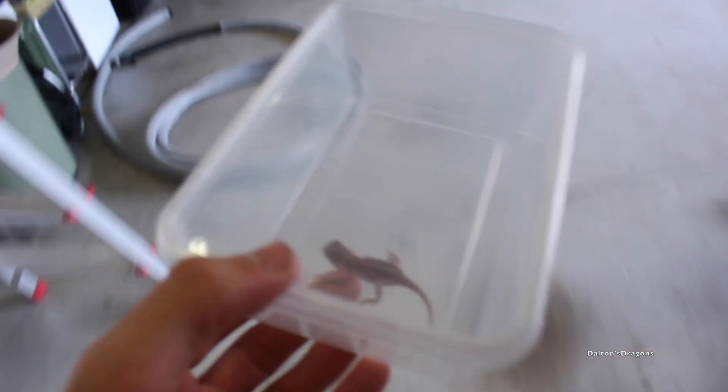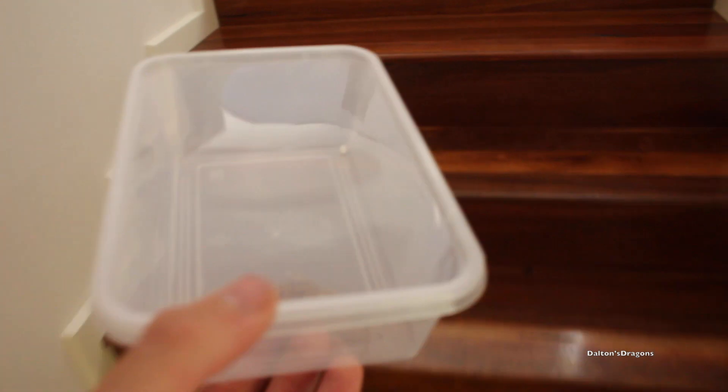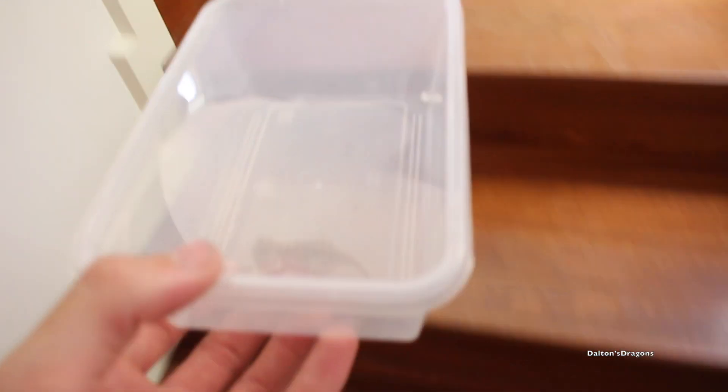Here he is — he's gorgeous. I'll give you a good view before I put him in the enclosure, because he is a looker — or she. I'm not sure of the sex at the moment.